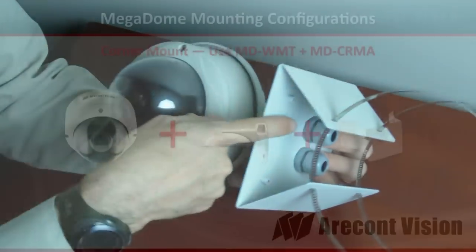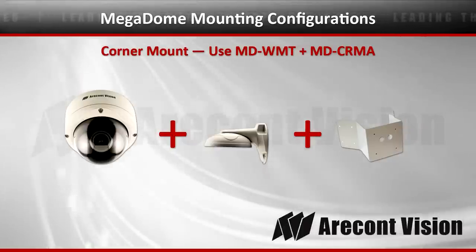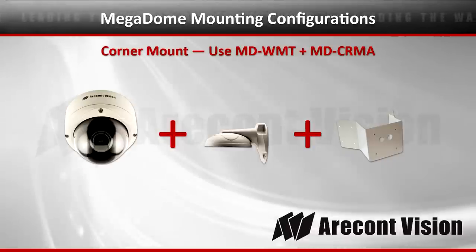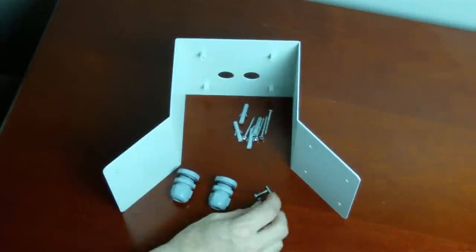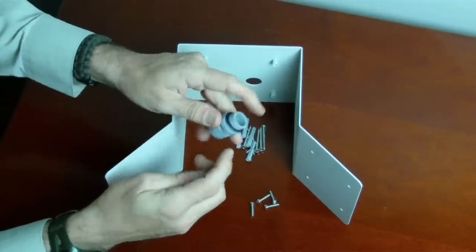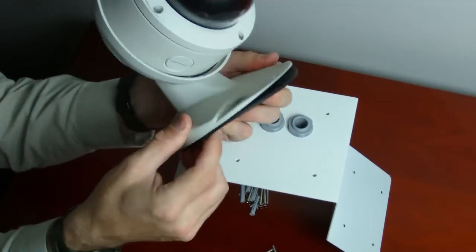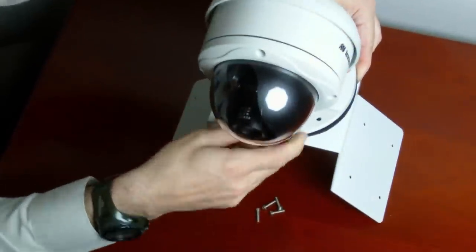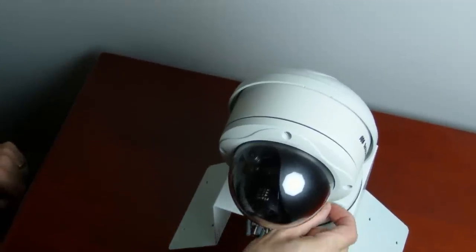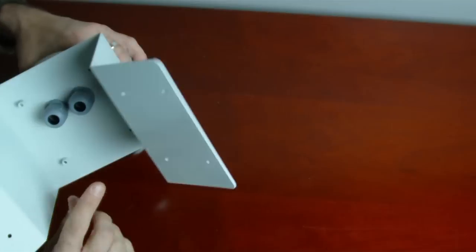The next configuration is the corner mount, allowing you to mount on the corner of a building. This is an adapter for the MD-WMT, and the accessory is the MD-CRMA corner mount adapter. Inside the box you'll find the corner mount adapter and hardware for mounting the wall mount adapter. The corner mount mounts onto the corner of the building. The gasket from the wall mount adapter presses up against the corner mount. There are NPT cable glands — just like on the pole mount — that must be installed first before the wall mount, so cables run through them for a watertight seal.